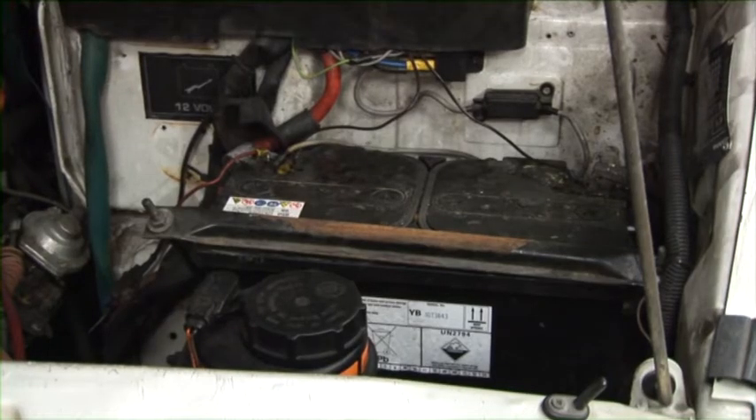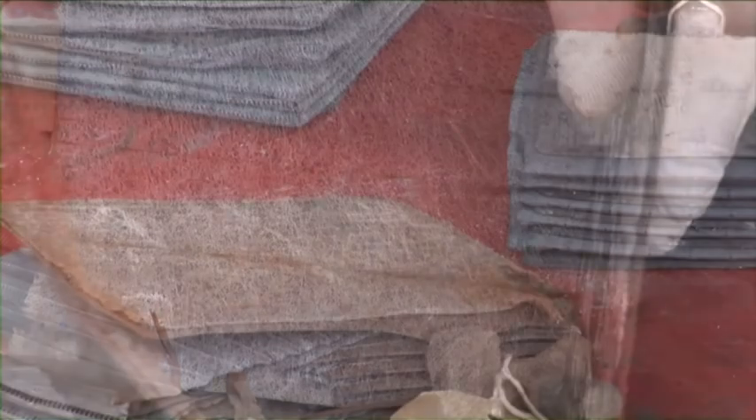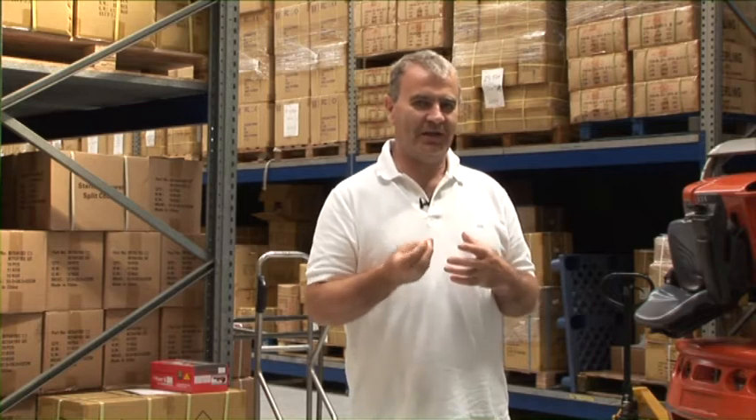If you want to start a car, you have a starter motor which pulls a lot of current very quickly, and the only way to do that is to have a large surface area of plates, and the plates are very thin. Now every time you charge and discharge a battery, bits fall off the plates. The thinner the plates, the larger the surface area, the more bits fall off. So from the point of view of cold cranking, those batteries are great.